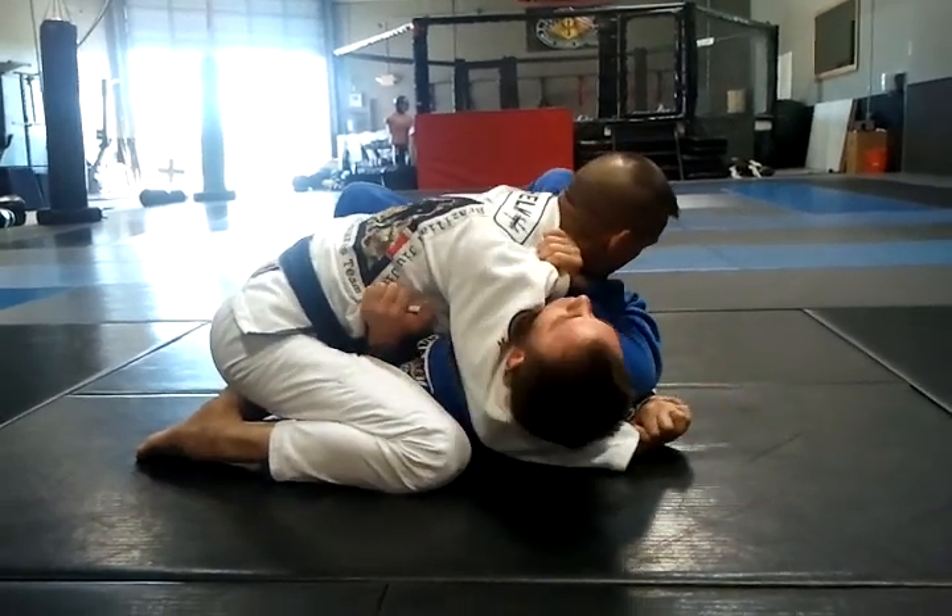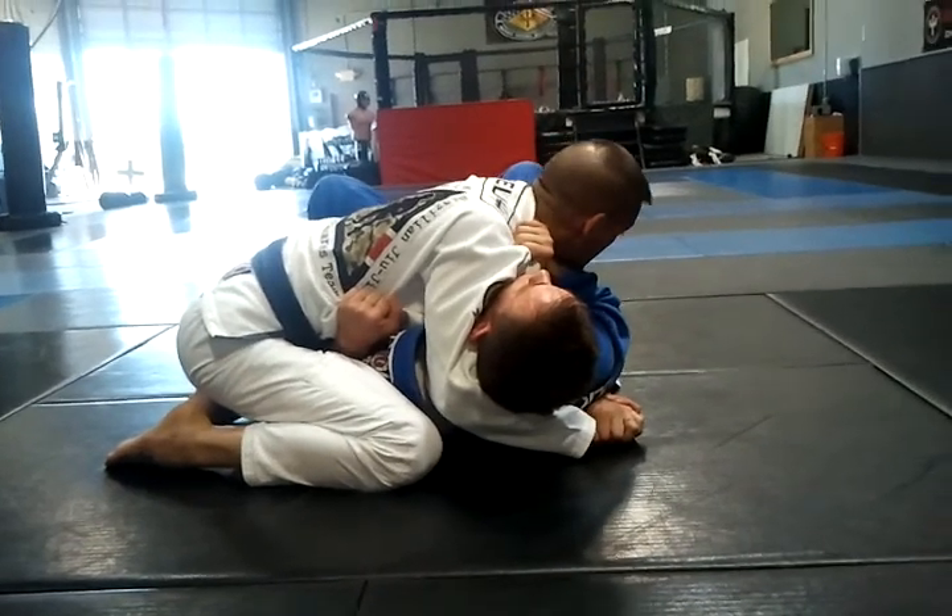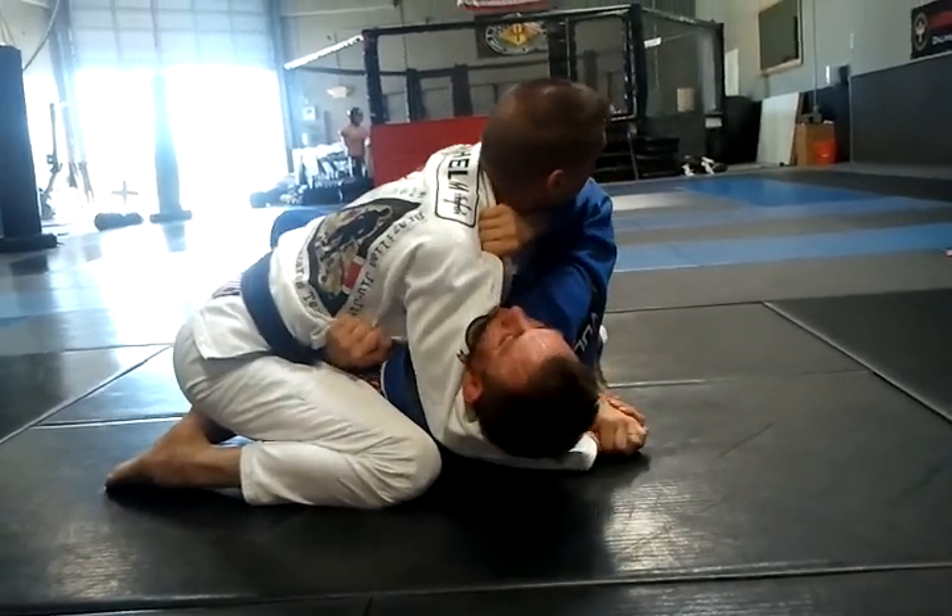Underneath the neck, underneath the armpit, controlling him here, locking him up. I'm driving my weight down to him, and he's returning the favor by driving his elbow to my back just like that.